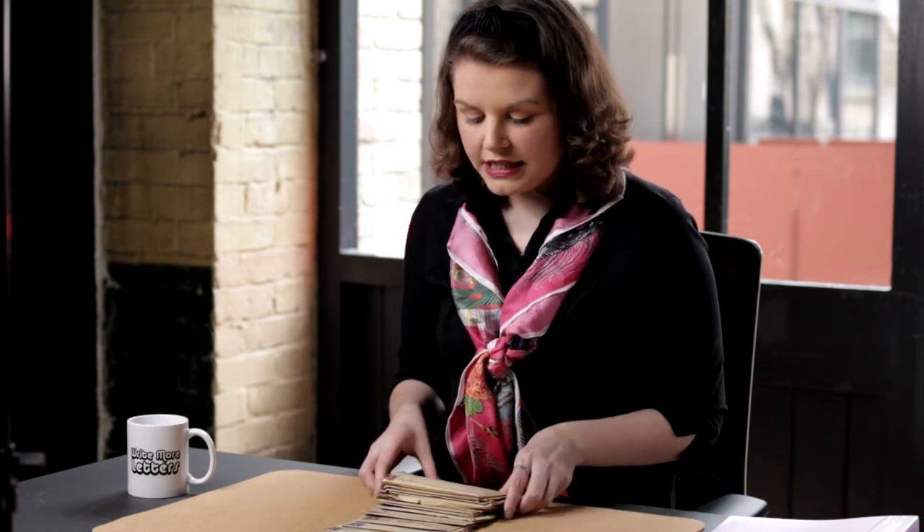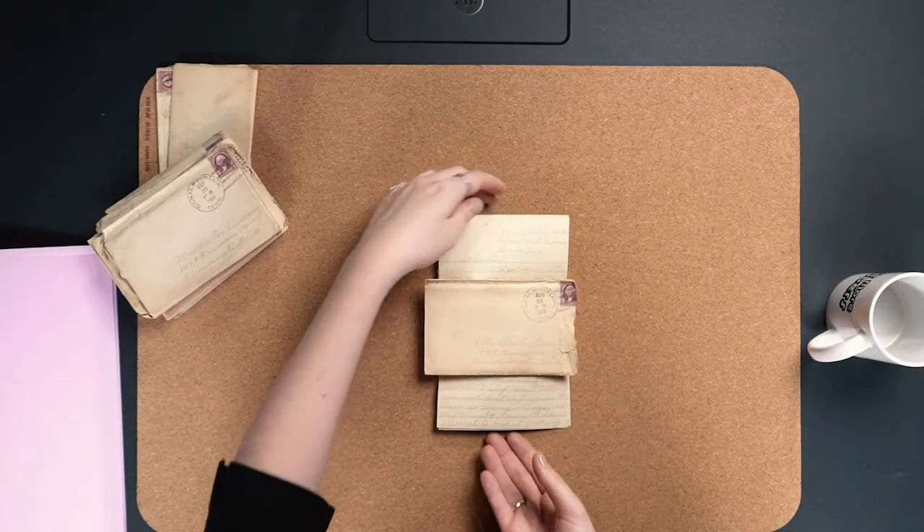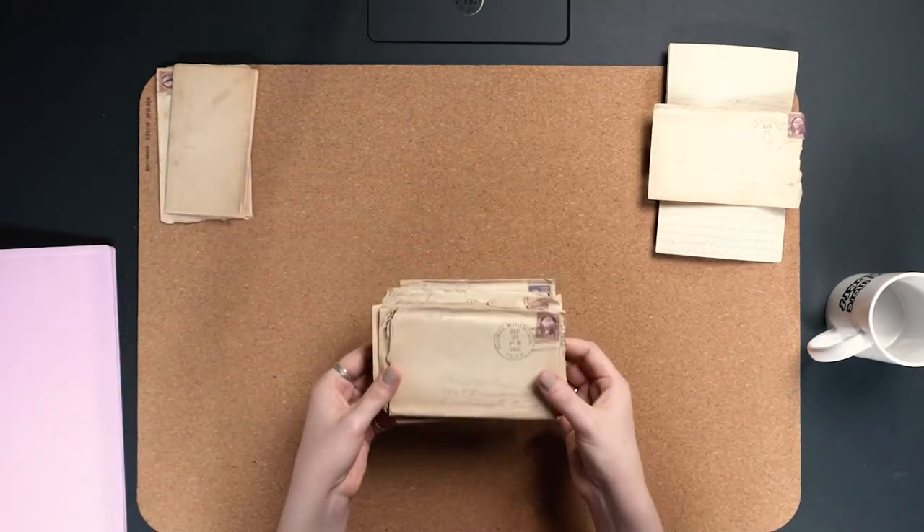So you have the rest of your letters in date order. I clear them all to the side and then very, very gently — depending on the age of the letter you may even want to wear gloves while doing this — I remove the letter very gently from the envelope and flatten the letter. Keeping the envelope with the letter, I then move them to the side. I'll repeat that process with the rest of the letters in the collection.